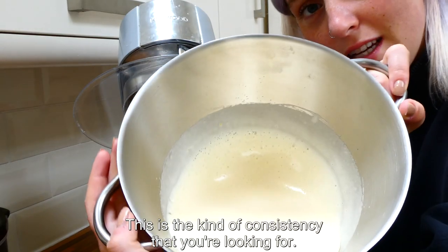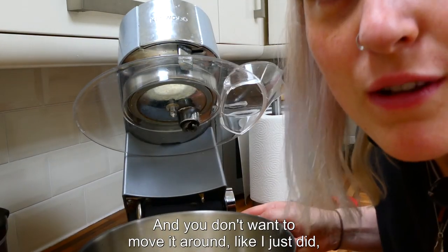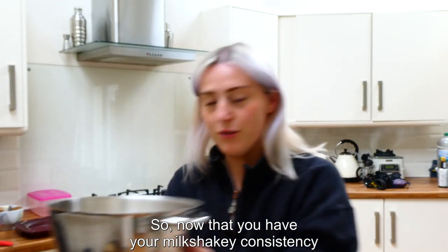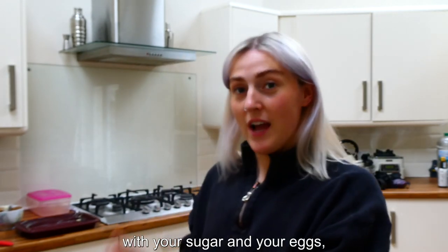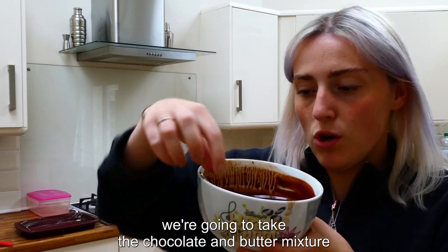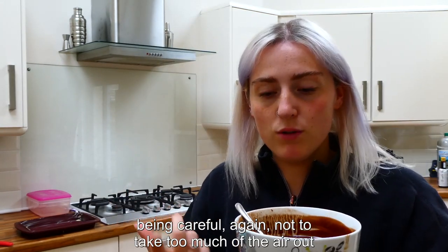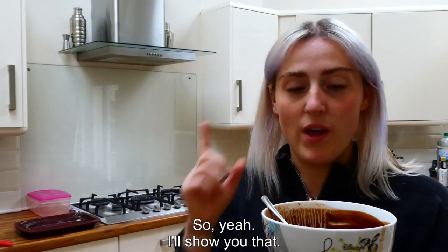This is the kind of consistency you're looking for — you don't want to over-mix it because that will take the air out of it. Now that you have that milkshake-like consistency with your sugar and eggs, take the chocolate and butter mixture and fold it through, being careful not to take too much air out of the egg and sugar mixture.